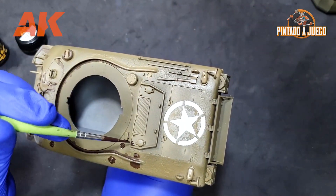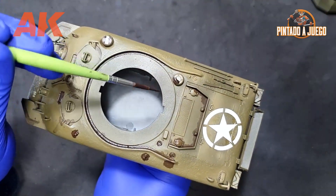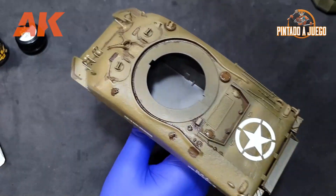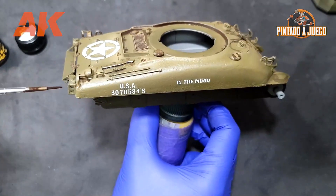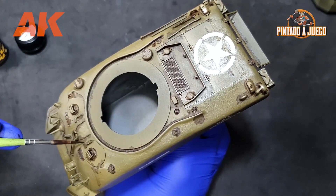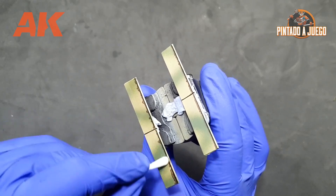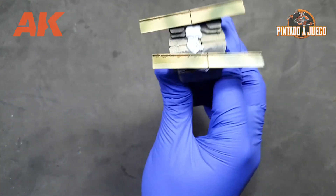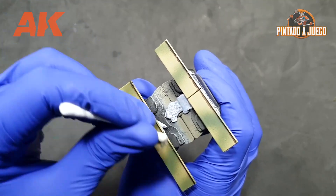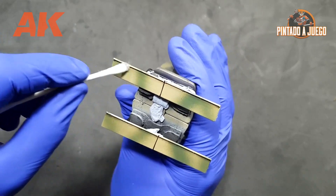We must also avoid letting it dry for too long — which is the error you can see us make in this video. Leaving it to dry for a couple of days may be excessive and result in a lot of suffering to remove the excess, especially on a textured surface. It's best to clean the model and remove the wash from areas where we don't want it before it's completely dry. We've applied some thinner to cotton swabs and are using them to remove the excessive wash and brush lines, so that only the shadows remain and give our models more depth.